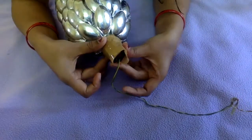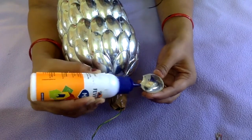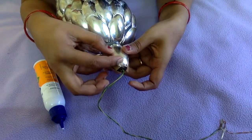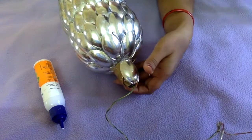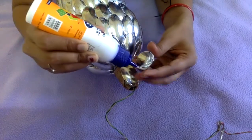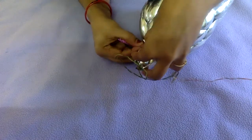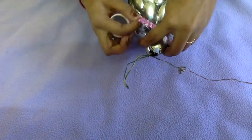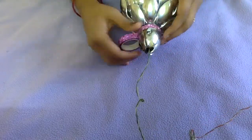Now to cover the neck portion of the bottle, I'll stick the spoons closer to each other so that they look much better and fill the smaller circumference of the neck. If you want, you can go ahead by sticking a decorative tape on the neck of the bottle so that it differentiates the lamp from the neck and gives some beauty to it.